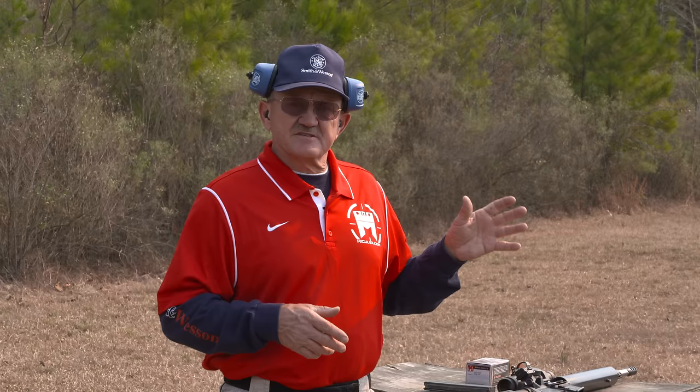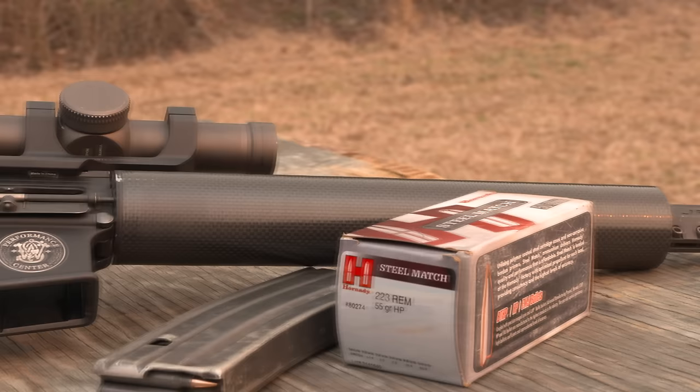We're out on the trusty rifle range here, about 400 yards. I've got some MGM C zones down there, my competition Smith & Wesson Performance Center AR, and some trusty Hornady 55 grain hollow point ammo.